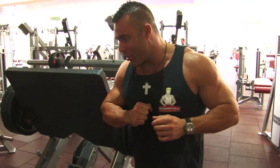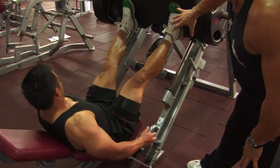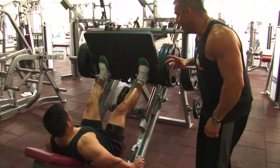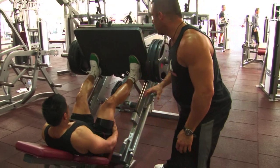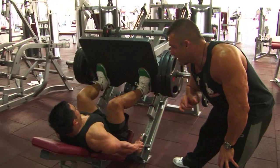Joel Ramintas, show us the leg press, Joel Ramintas style. Because we want to hit the quads, the feet are down fairly low on the plate. The higher the feet go, the more hamstring and glute we work. So we're hitting the quads here. Joel uses a nice wide stance, toes slightly out. It's a soft knee at the top — never lock the knee.